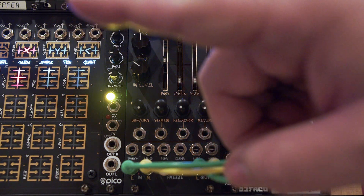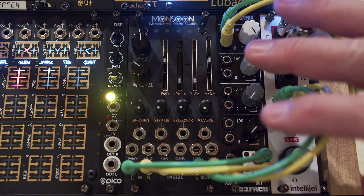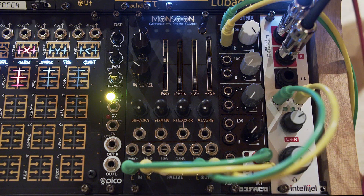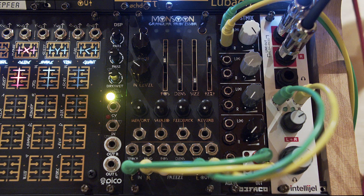The sounds coming out of just Monsoon — Pamela's to Plates to Monsoon and nothing else in the rack really being used except for LFOs from modulation sources, no other sound tweakers — and it is just astounding. It is genuinely my favorite module of all to play with.